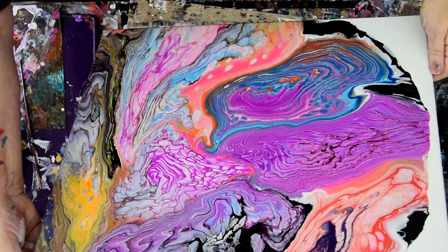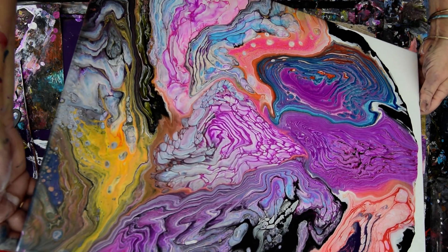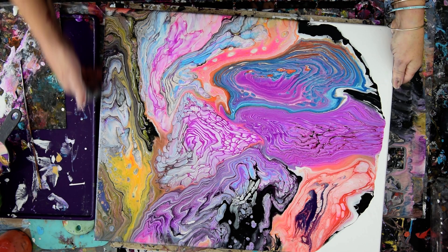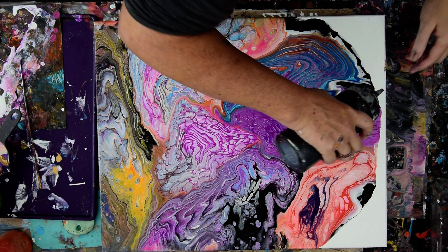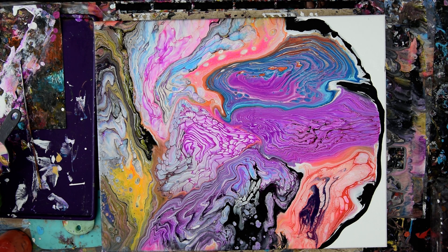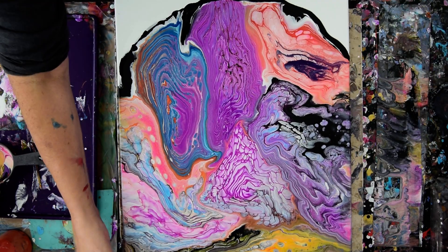I know where I want things to go for the most part. I'm going to recenter my paint. I use GAC 800 by Golden in all of my paint mixtures — that is to keep the heavy paint, when it's heavy like this, from cracking. We already torched once lightly. I have some paint on my hands, I'm going to rinse it off — all the way up that arm. I'm going to do what I said I was going to do because I like that black edge. And it still has a pretty good chance of bleeding into the white nicely. I'm going to have to do another quick painting after this, just to get rid of my paint.